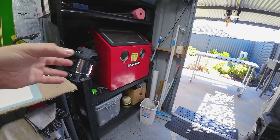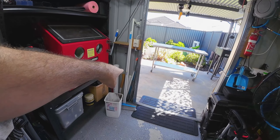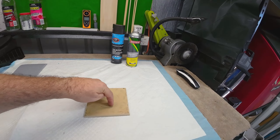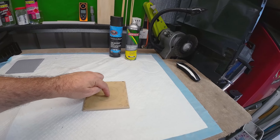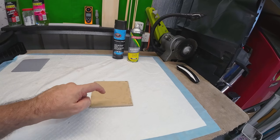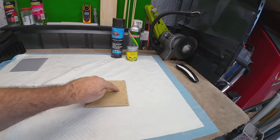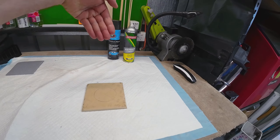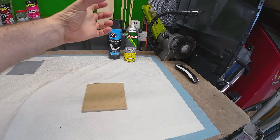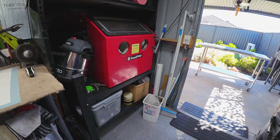What I probably could do is get my hole saw and drill halfway through this on an angle, and then slip it in. Or I could get another bit of MDF, glue it to that for an 18mm thickness, go through with the hole saw, slip it in, and glue it as well.